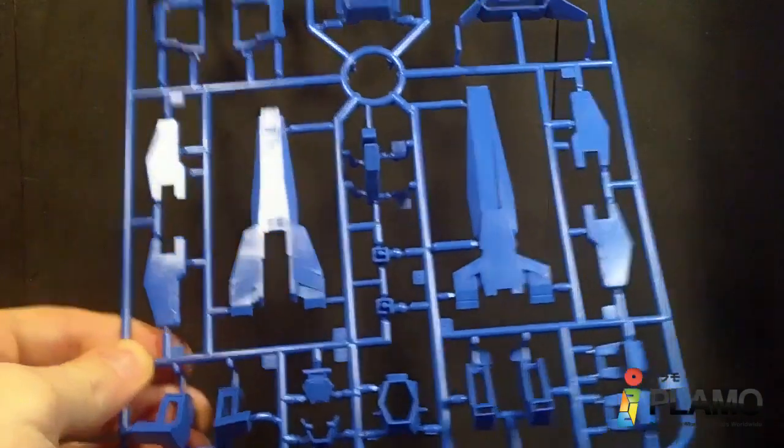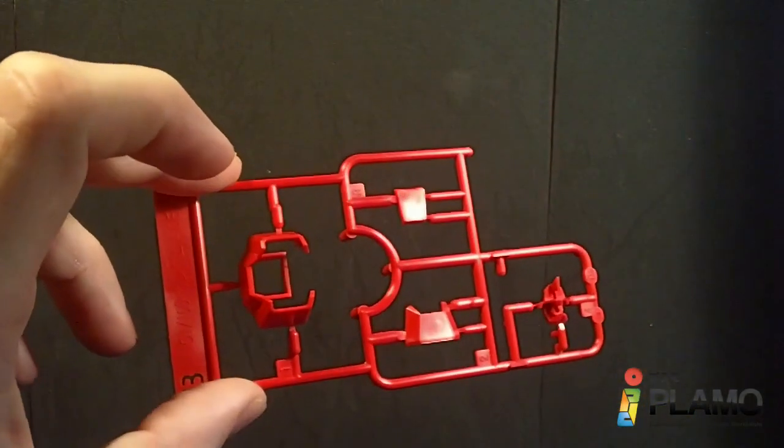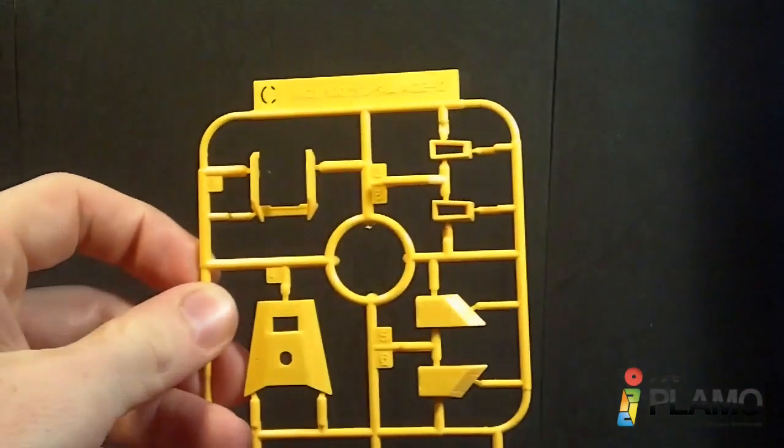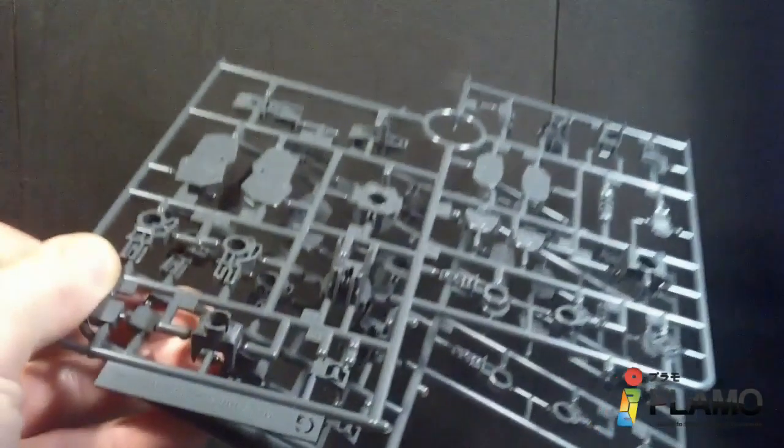A lot of the parts you've already seen before, probably, if you've built the H2 or the Dark Hound. Here's the A-plate — all the blue. The red on the Gundam normally. C-plate's the yellow. Little D-plate. The E-plate. F-plate. Two G-plates, which are mostly the joints.